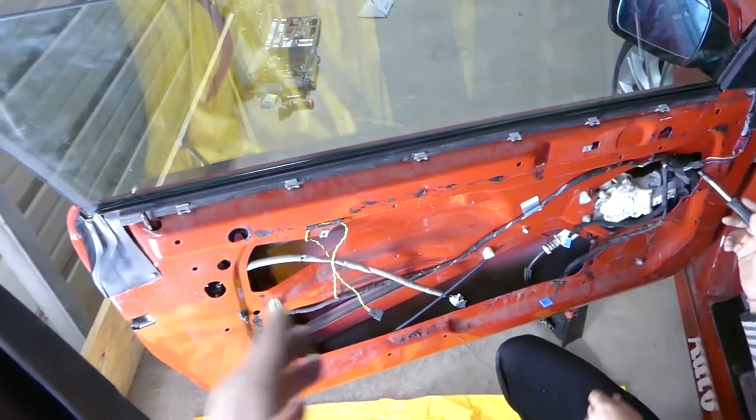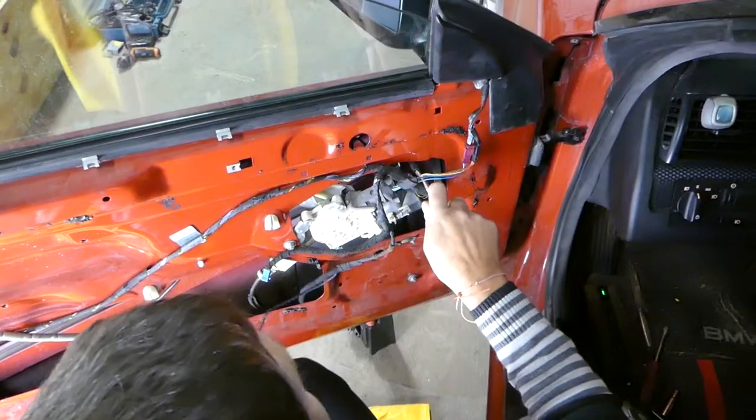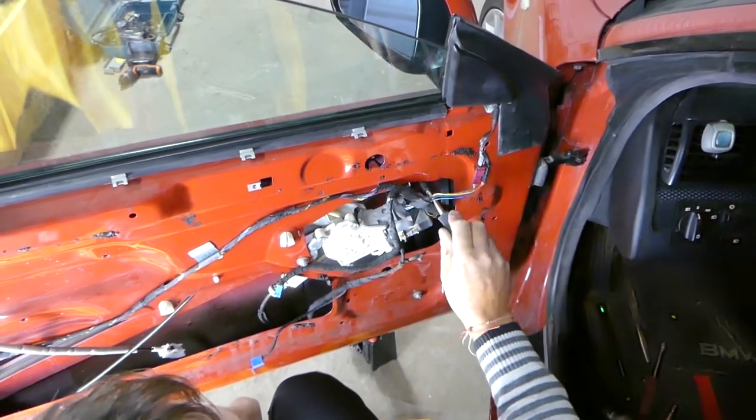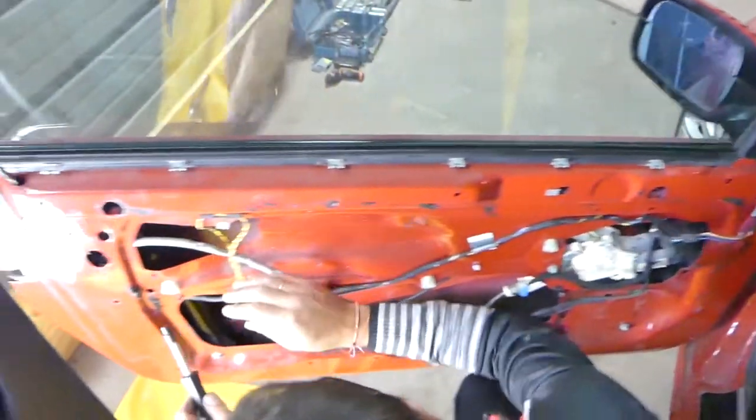On this BMW, in order to get the bolts loose, you need to go clockwise — they're reverse-threaded. We just need to loosen it a little bit on each side. This side is good, now on to the other side.